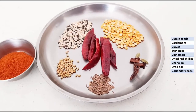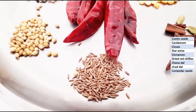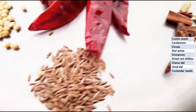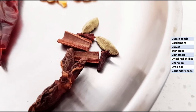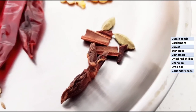First, let's see the ingredients for the Bissi Bele Bath masala that we have to prepare. Cumin seeds — I have taken 1 teaspoon. For the whole garam masalas, I have taken 2 cardamom, 2 cloves, 1 star anise, and a small pinch of cinnamon.